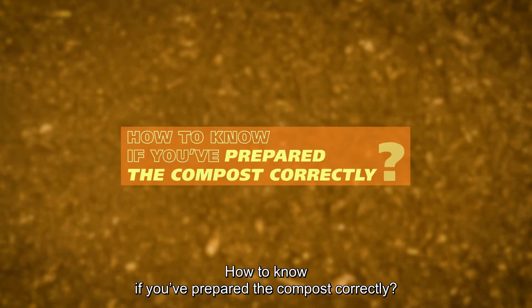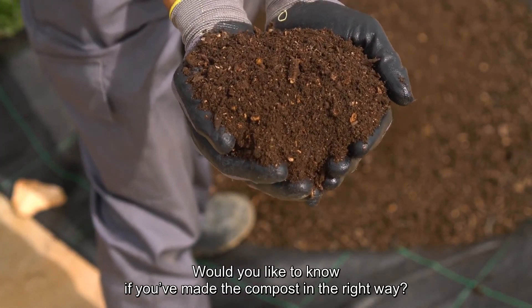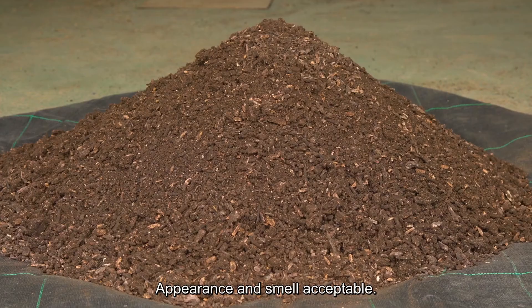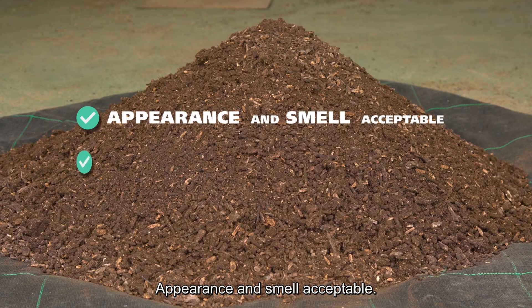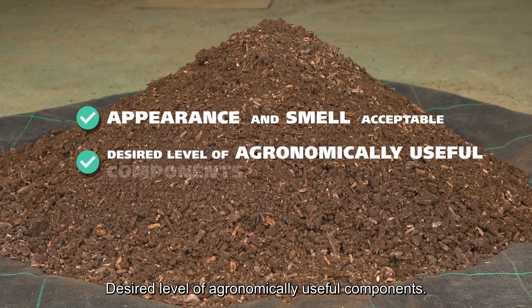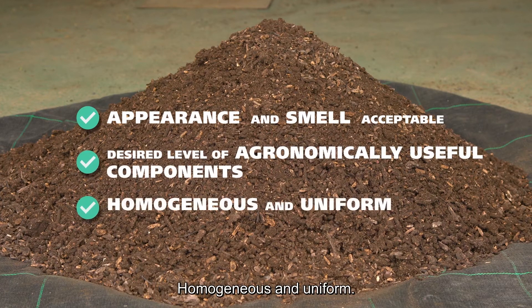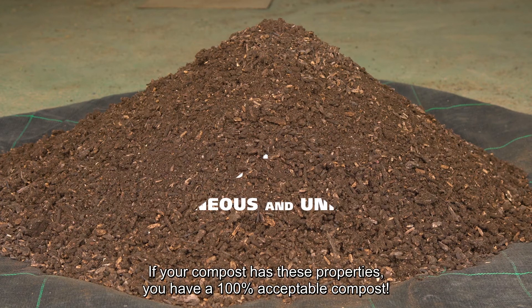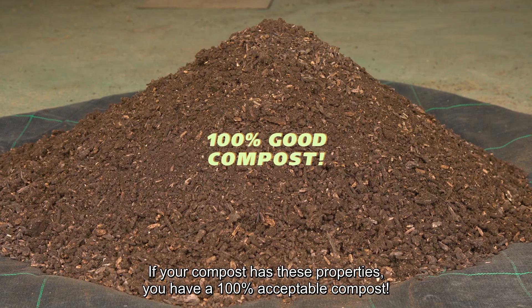How to know if you've prepared the compost correctly? Pay attention to the following characteristics: acceptable appearance and smell, a desired level of agronomically useful components, and a homogeneous and uniform texture. If your compost has these properties, you have a 100% acceptable compost.